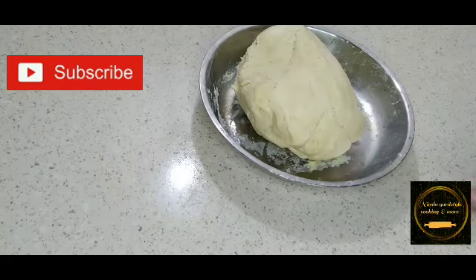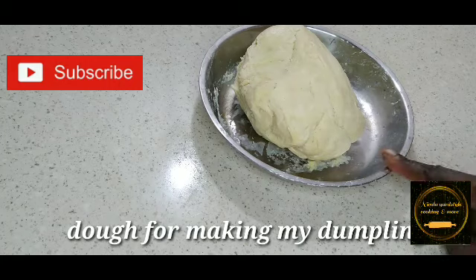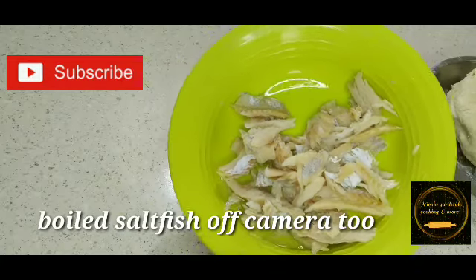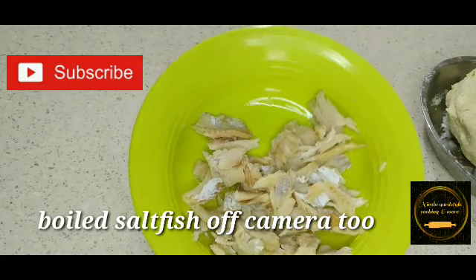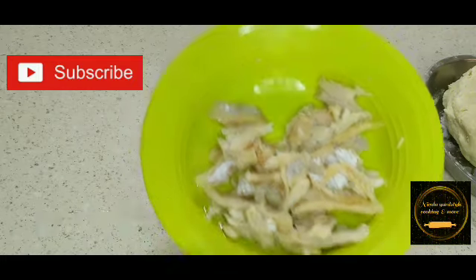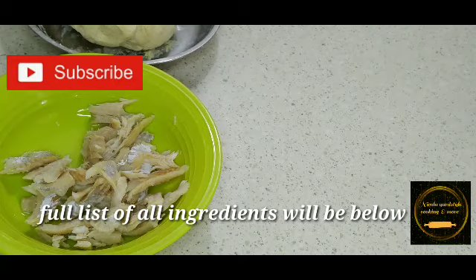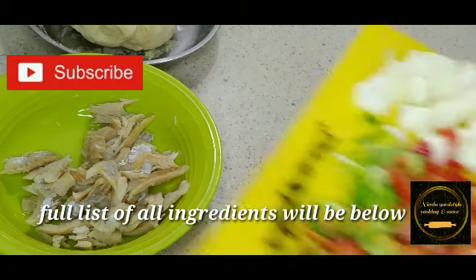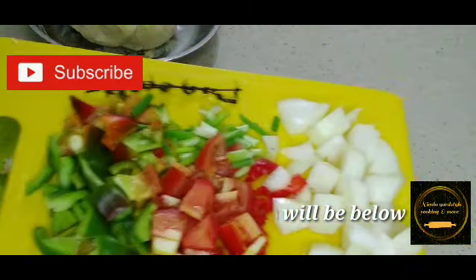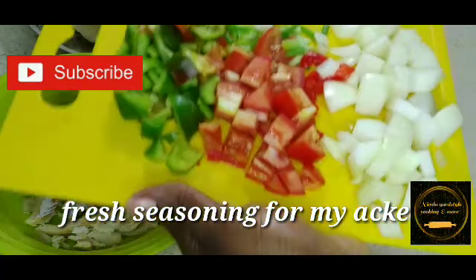Here I have my dough for my dumpling — I did it off camera. I also boiled my salt fish off camera. I have video on all these so it makes no sense repeating the same process. I also cut some seasoning off camera, but I will go through them later on.